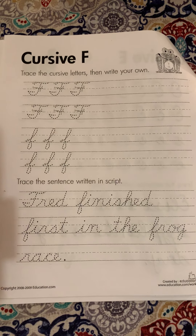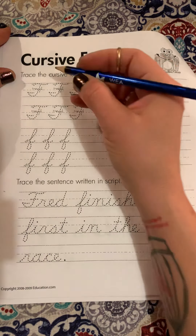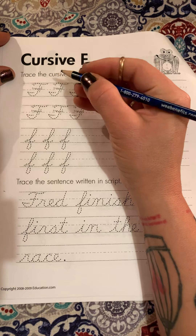Today we are going to work on our cursive F. Our capital F is kind of a tricky one because we've got to do three different strokes.